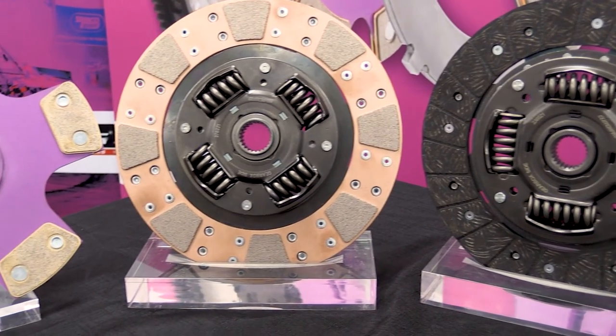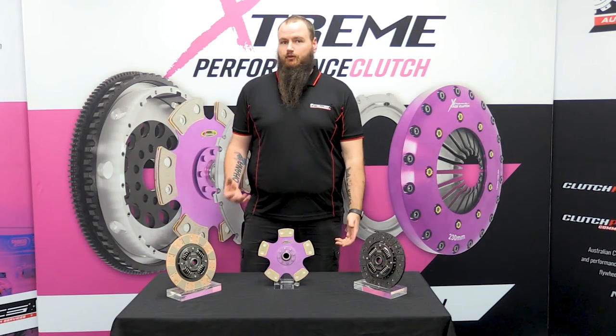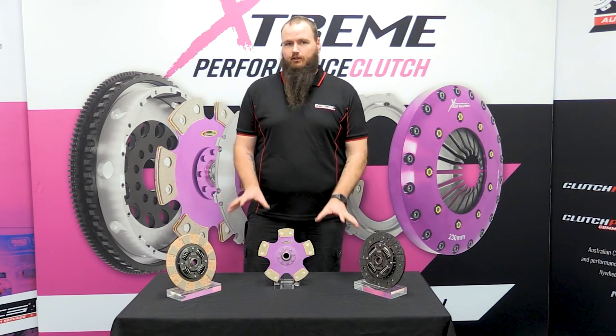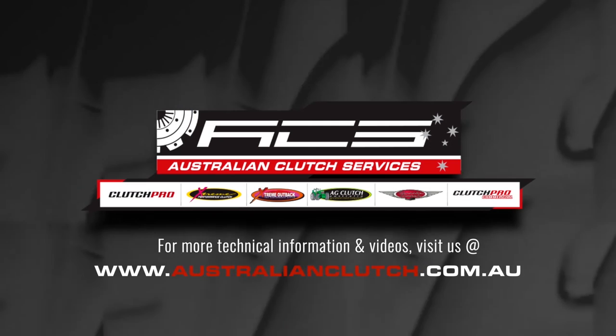And there we have it. These are the most common applications that we have in our performance range at Extreme Clutch. If you have any further questions or queries about the clutches we have here or any other application, please don't hesitate to contact us through our social media sites, email, or online.